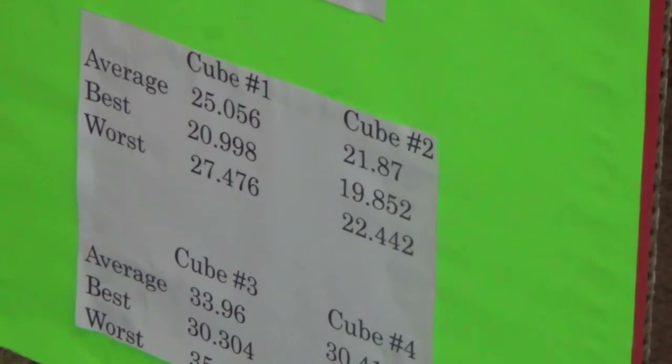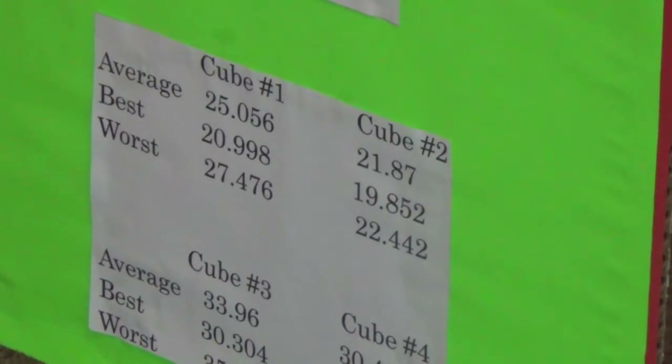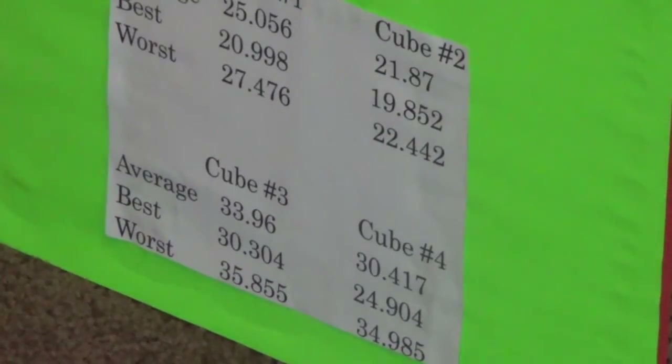Cube number three, the Shang Xiao: my average was 33.96, my best was 30.304, and my worst was 35.855. Keep in mind I didn't lube or tension the Rubik's or Shang Xiao at all. For the Rubik's, I got an average of 30.17, which surprised me — I can't believe the Rubik's was faster than the Shang Xiao. My best was 24.904 and my worst was 34.95.